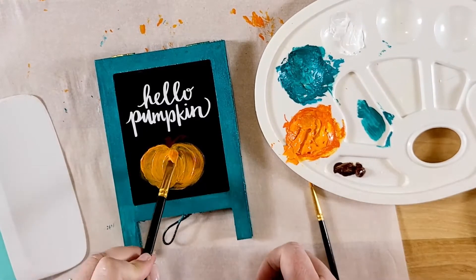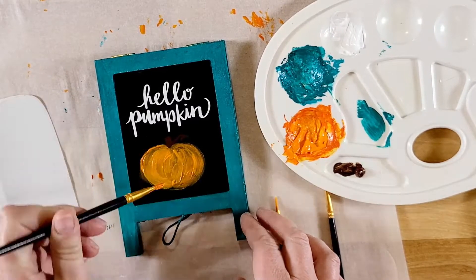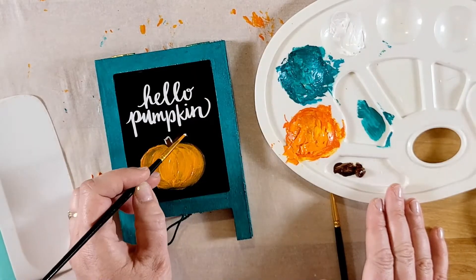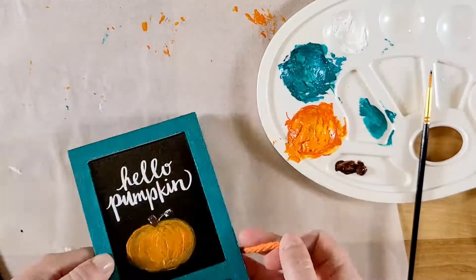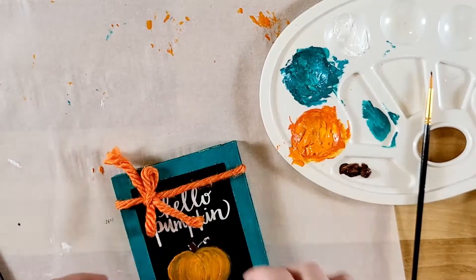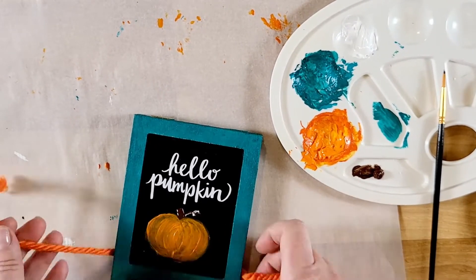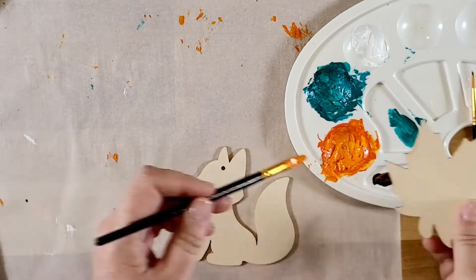That turned out really nice — it is a little off to the left but I didn't want to mess it up anymore. I added a little white at the top because the stem didn't pop out enough, then went in with a little dark brown to make it darker. I'm tying some orange chunky yarn — I didn't like it at the top so I put it at the bottom, just trying to get it into an even bow.